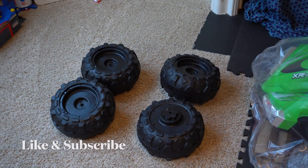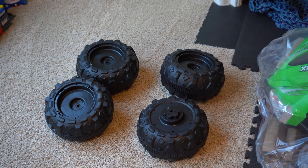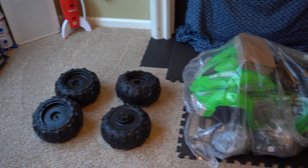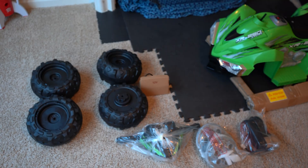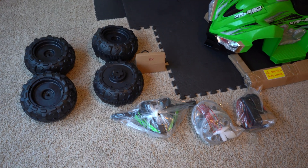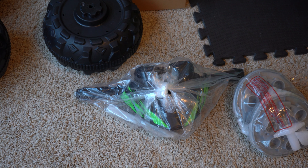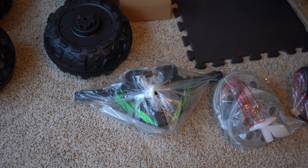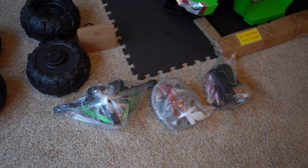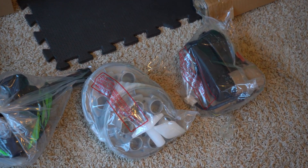Now we have it all out the box and we have the tires set aside. Here we have the handlebars, we have the hubcaps for the wheels and the tighteners. And also here we have the drivetrain for the rear axle, which we'll assemble first.